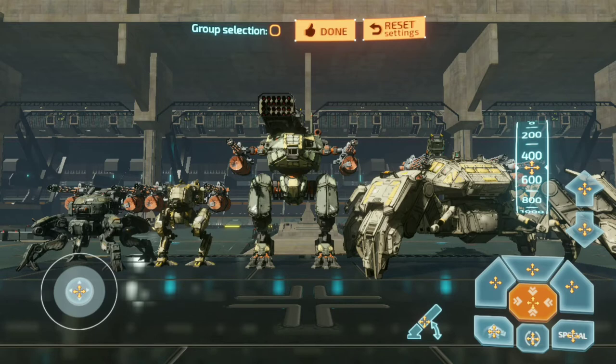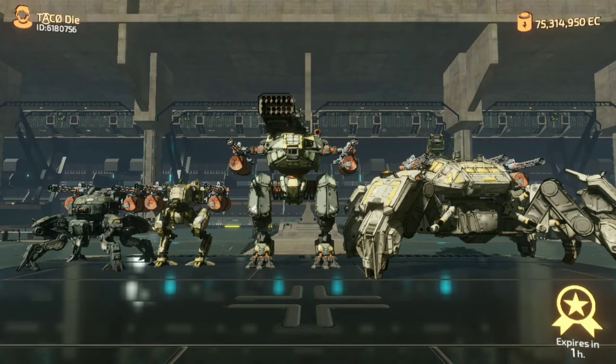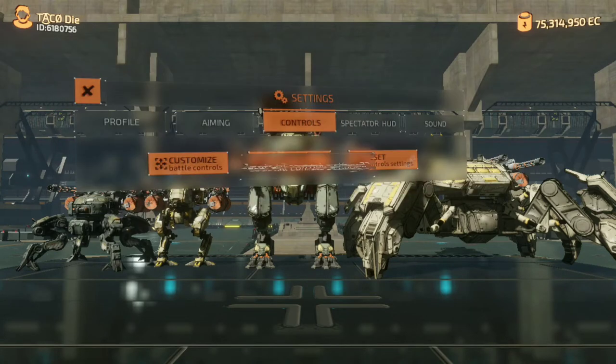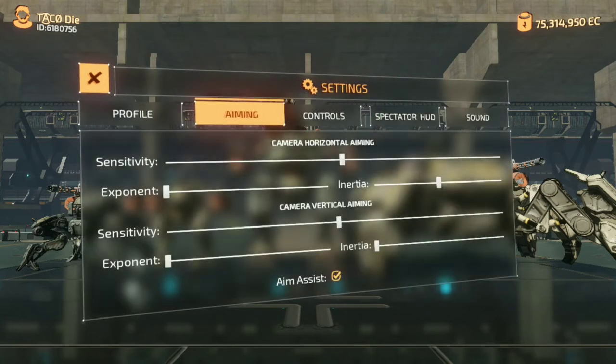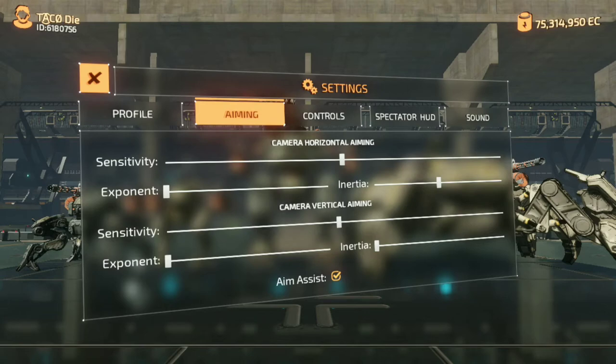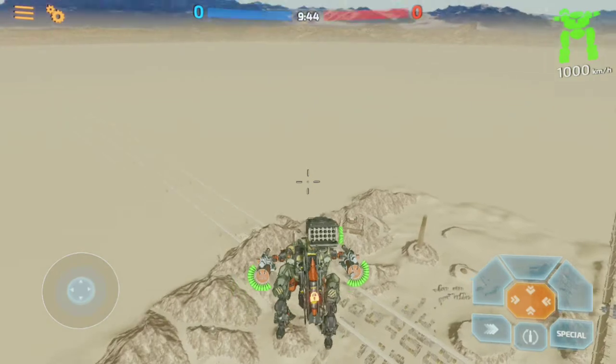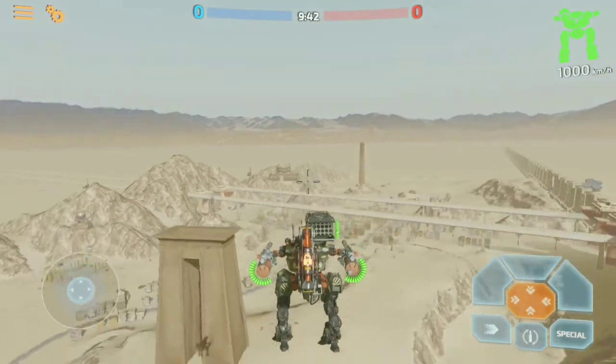I'm going to go ahead and reset all of my control settings back to what they originally are so everybody can start from scratch when it comes to learning how to use this. I'm using my current sensitivities for my aiming — we'll talk about how I came to this and why. Everything's reset, so we're going to start with a bipedal bot with sprint.